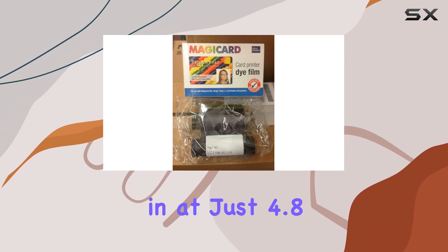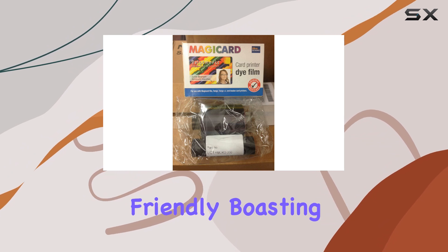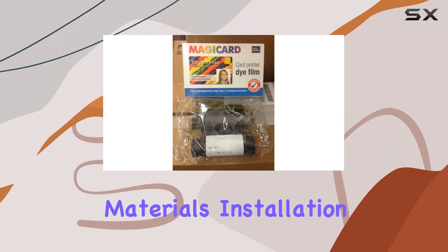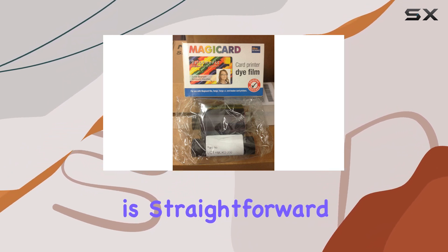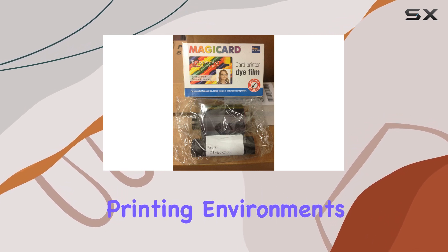Weighing in at just 4.8 ounces, this ribbon is not only efficient but also environmentally friendly, boasting biodegradable materials. Installation is straightforward, making it ideal for both occasional users and high-volume printing environments.